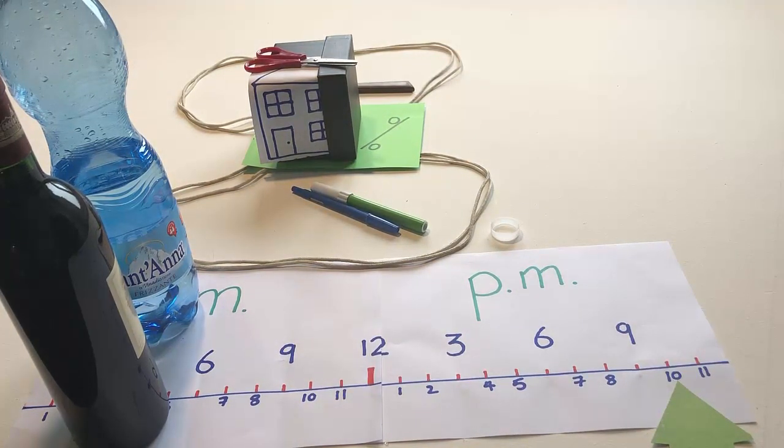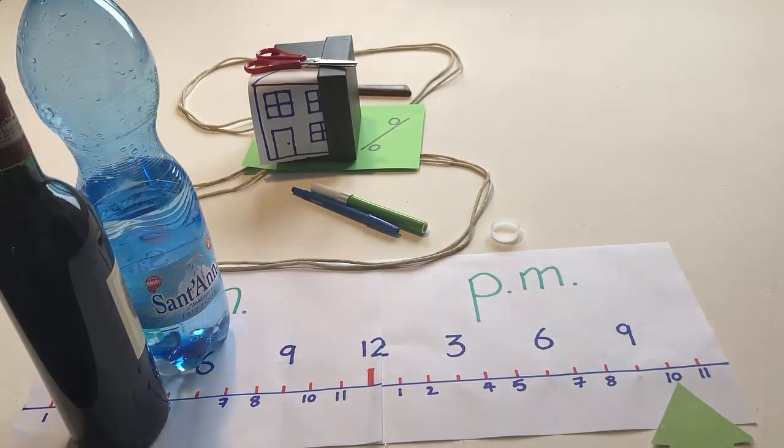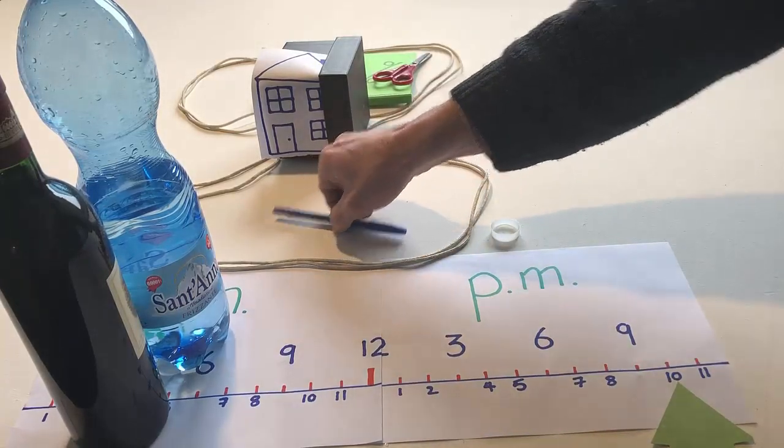If there are two pens in the front garden and if 89% is under the house, touch everything behind the house. Now put everything, including 89%, in the garden behind the house.